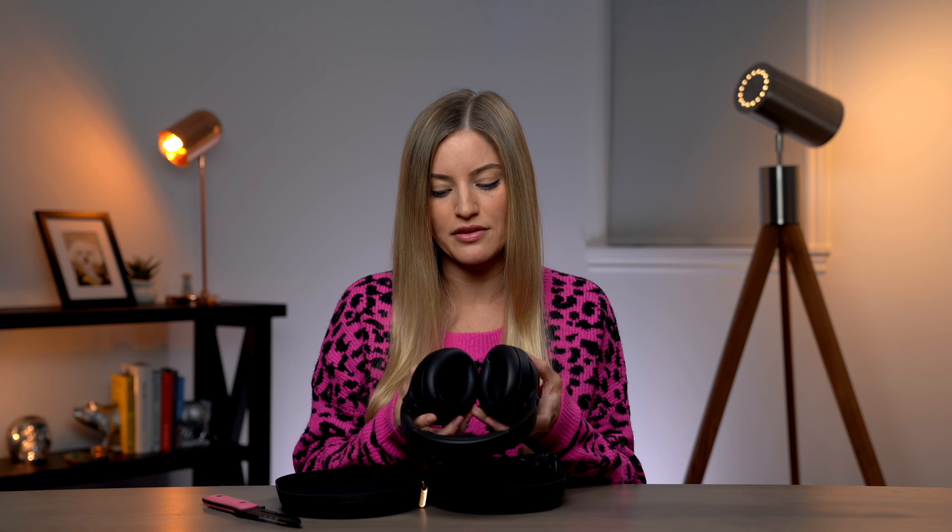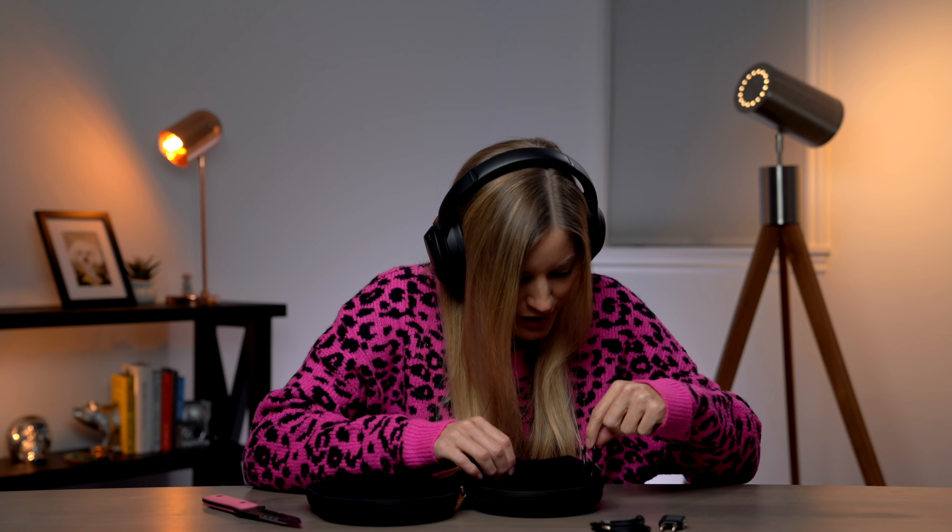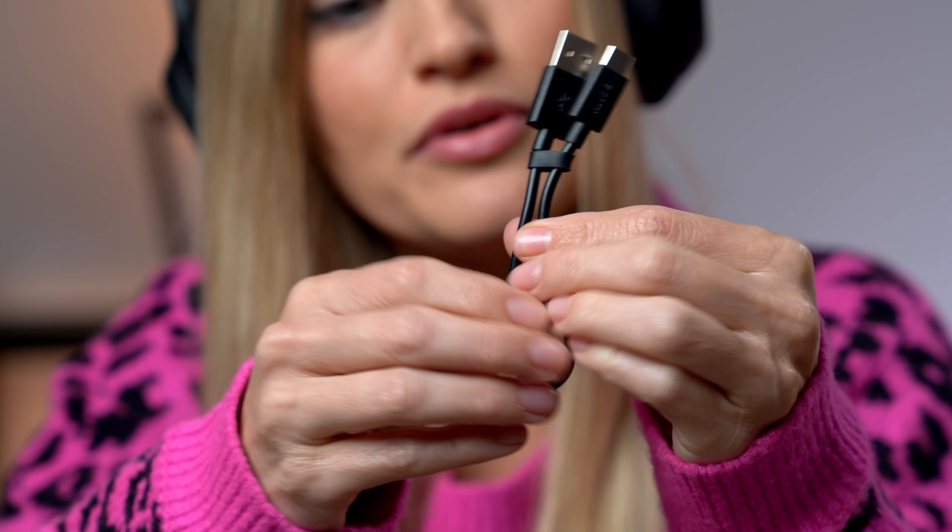These do come in two colors. The other one is more of a silverish beige color, and these are the black version. We've also got some cables — a 3.5 millimeter jack, and an adapter for airplanes. And a USB-C cable to charge.